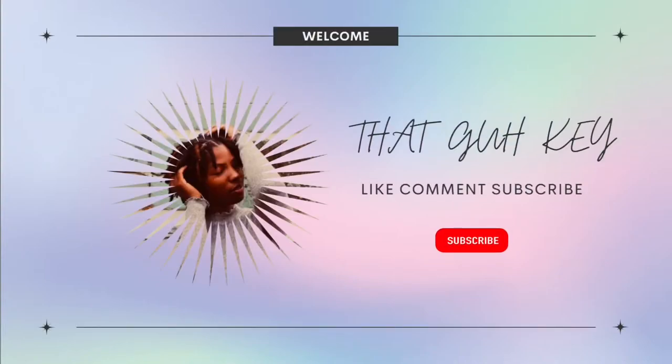Hey you guys, welcome to my channel. My name is Keith, and as you guys can see by the title of the video, I am going to be sharing 5 different ways that I rock my hair wraps. Really easy, very simple.